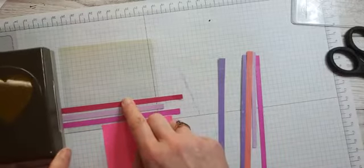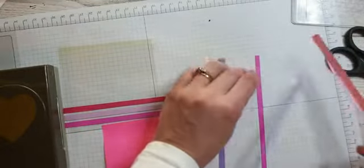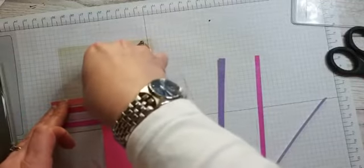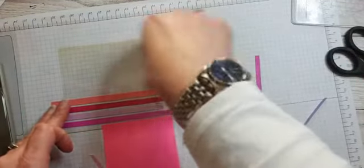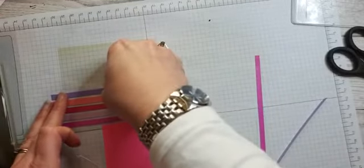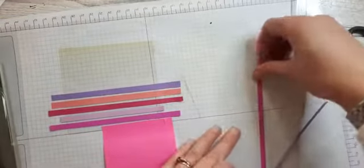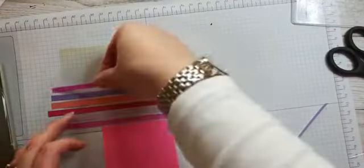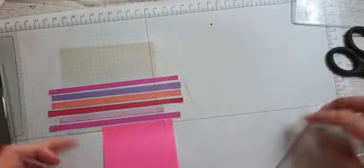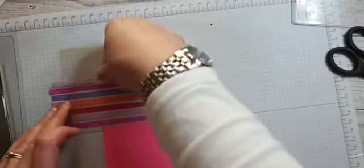I'm keeping my punch next to me so I can see how my size is. As I say, this is a really good way of using up all those skinny little scraps. Glad you like it Sue — thank you for bearing with me! When it comes to internet and streaming, if I'm watching something I have zero patience for sitting around waiting for it to come back on.